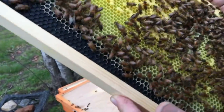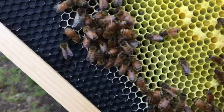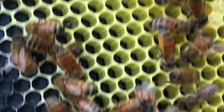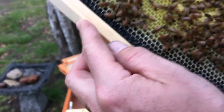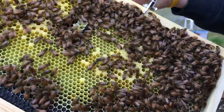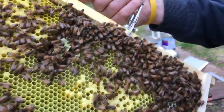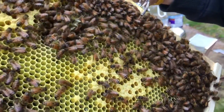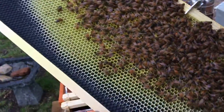Look at that — larva all the way down here. Follow my finger. And then there's eggs. I can see eggs from here. This thing is chocked full. So the queen has got to be pretty close to in here. So that's one side.